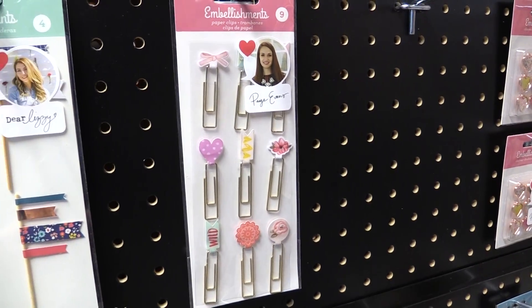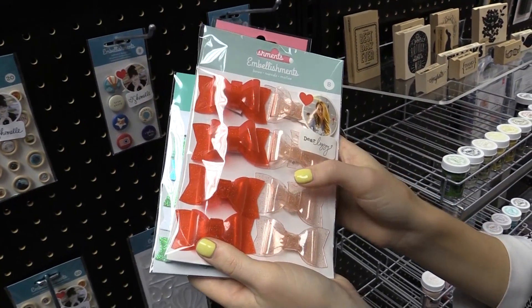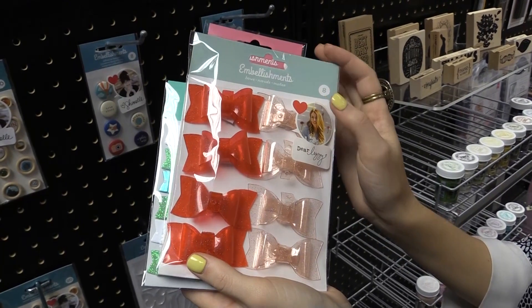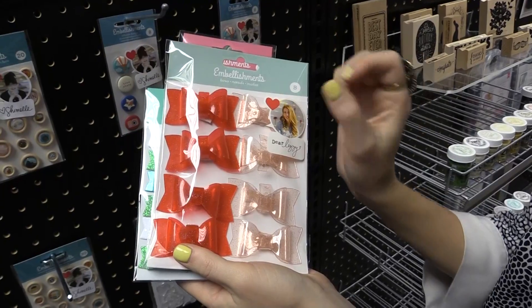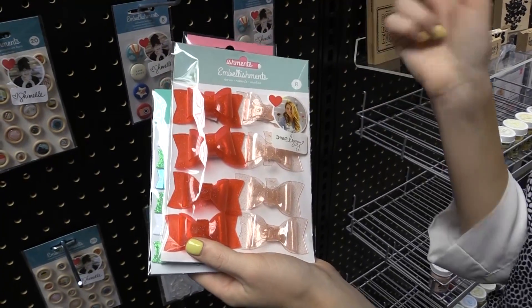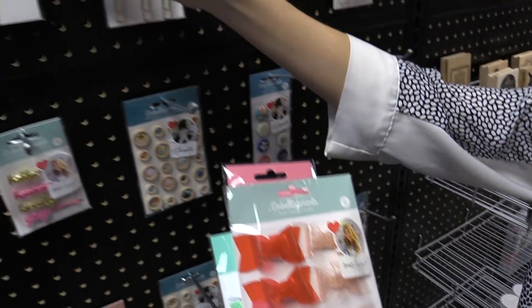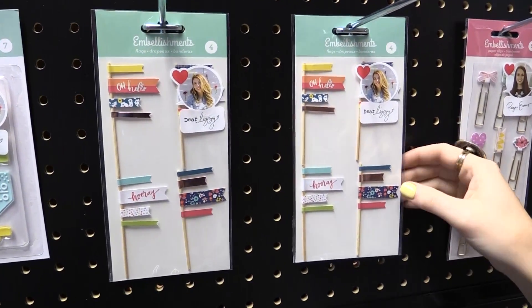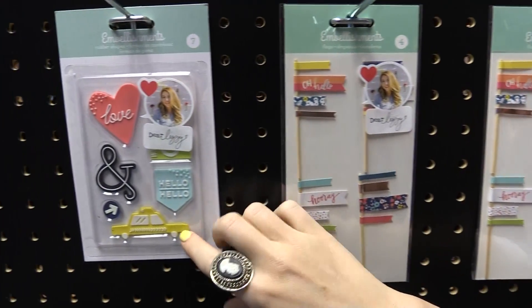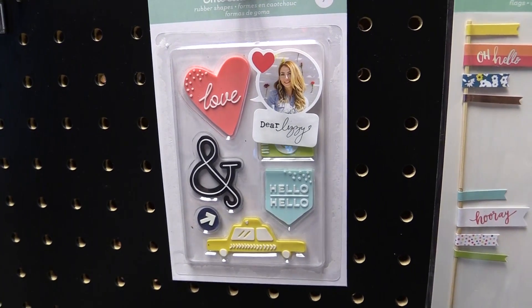And then lastly, we're looking at Dear Lizzie. I love these kind of gummy little bows that she does — really cute for all of your layouts, your cards, or even DIY parties. You can put them on little cupcakes, anything like that. These are a few other items from Dear Lizzie that she's releasing in the embellishments line, and I love these enamel rubber shapes — they're rubber shapes, also a really fun embellishment.